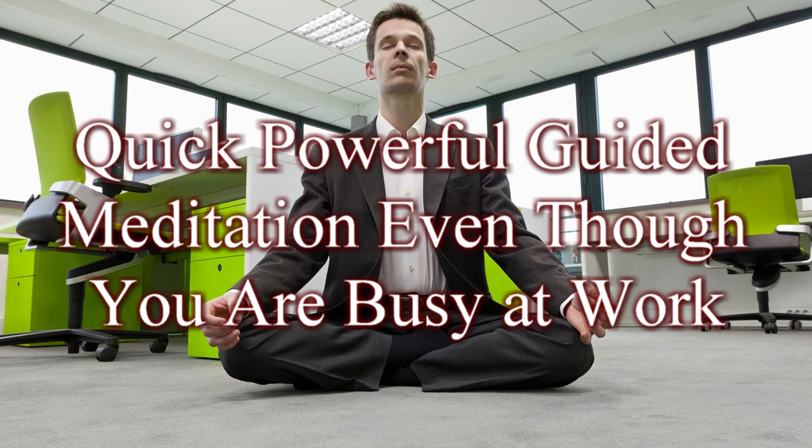Now, count silently as you breathe. Inhale. Two. Three. Four. Pause. Two. Three. Exhale.